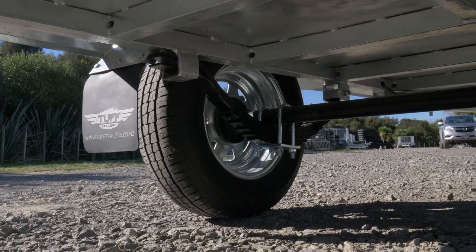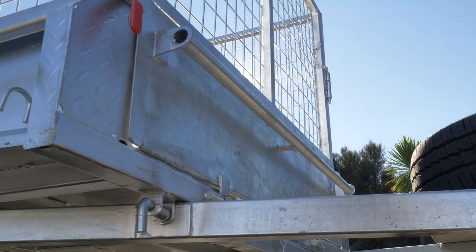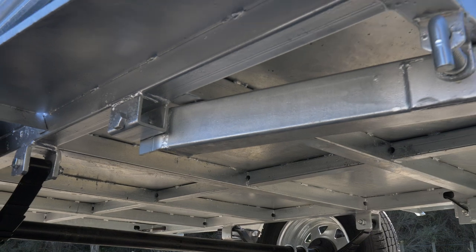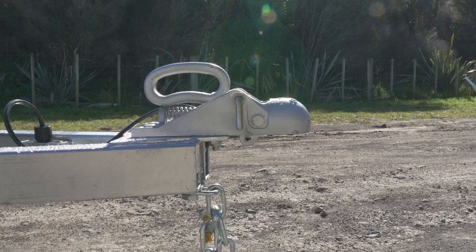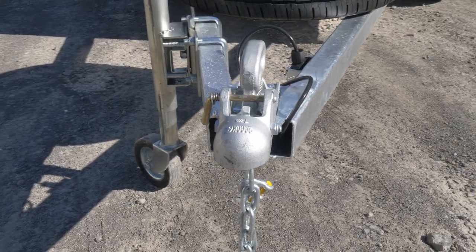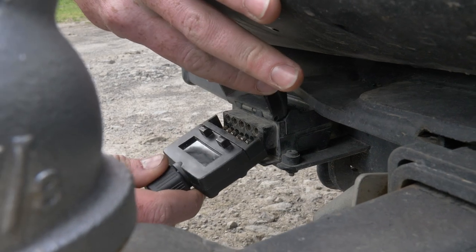It's got a 7 leaf heavy duty suspension system and as always with Tough Trailers, it's fully welded, hot dip galvanised and heavy duty to ensure maximum strength for heavy loads and protection from rust. The coupling size is 1 and 7 eighths and is rated to 2,000 kgs, and the plug for the trailer lights is a standard 7 pin plug.